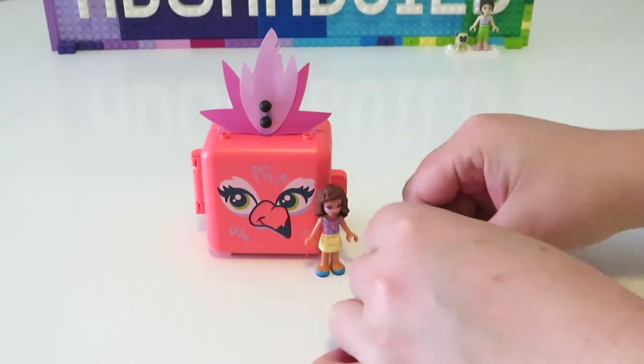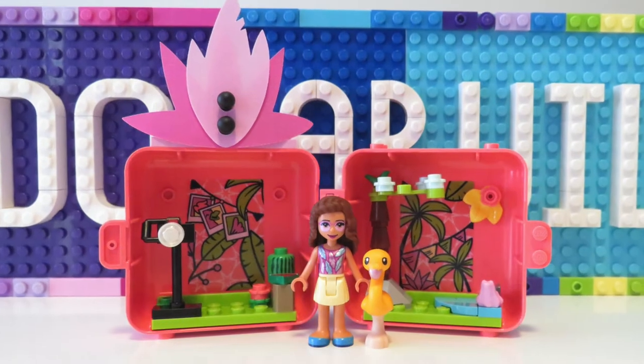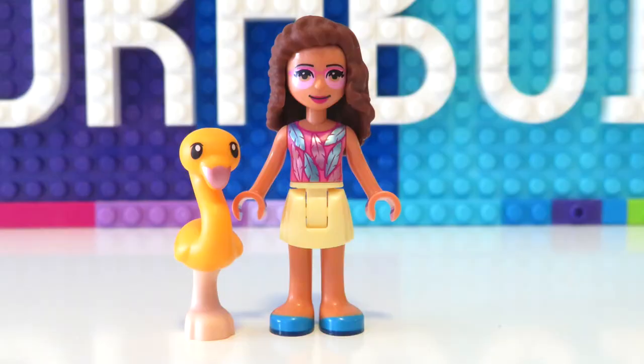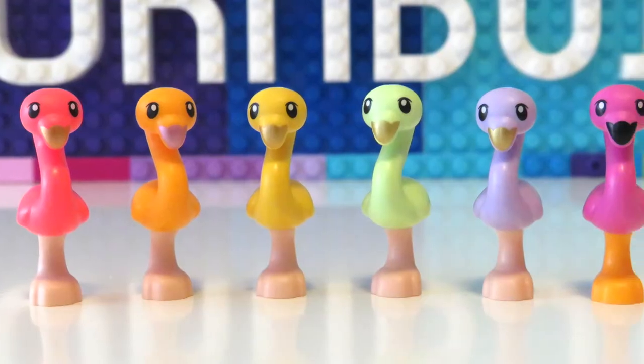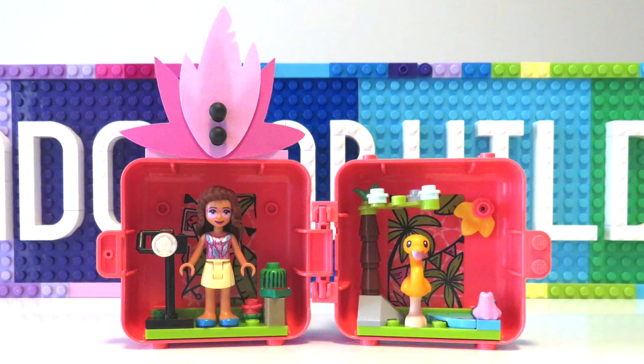Here are our two fantastic figures — the lovely Olivia as well as the gorgeous flamingo. There is so much to love and enjoy about this particular cube, not only the prints on Olivia with the top and the pink glasses, but also another colorful addition to my flamingo collection. I had lots of fun building up this cube for sure.